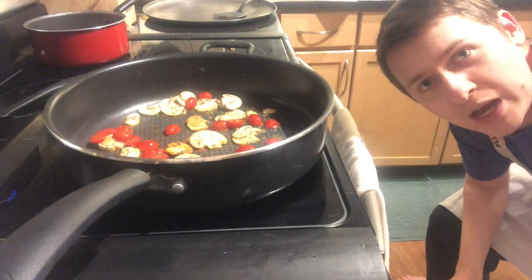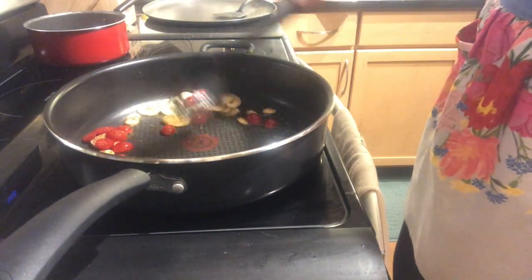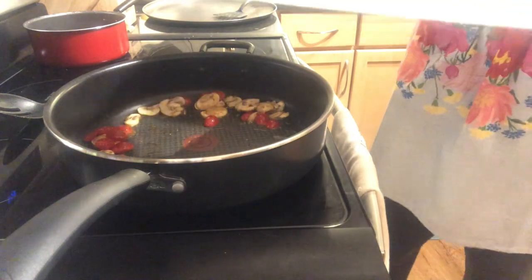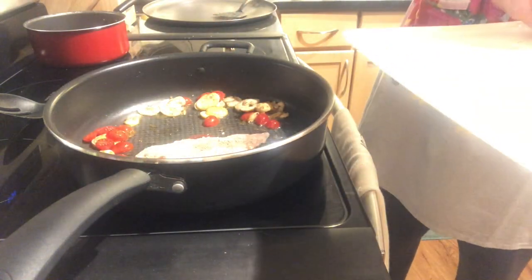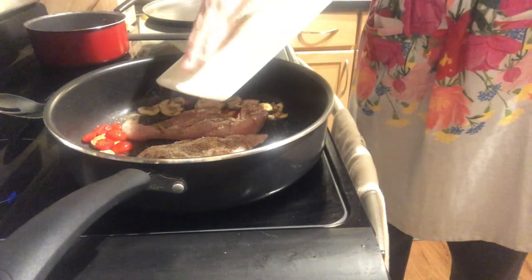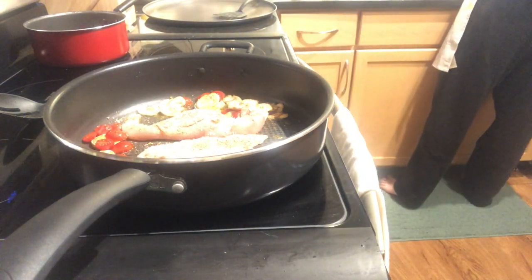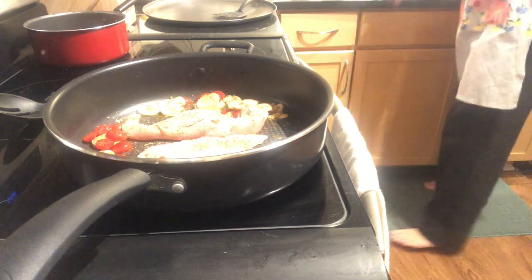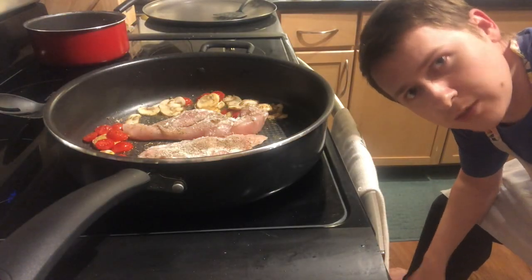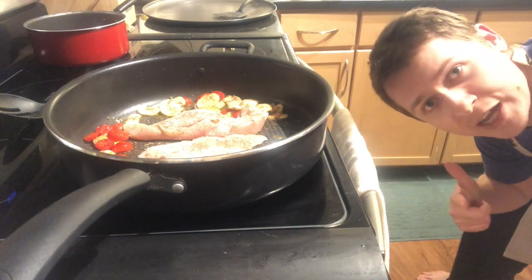Alright folks, they've been cooking for a little while now, so we're going to move the mushrooms and tomatoes off to the side and put the chicken in. We're going to let that chicken go until one side is turning nice and golden, then flip it. After both sides are nice and golden, I'll catch back up with you guys.